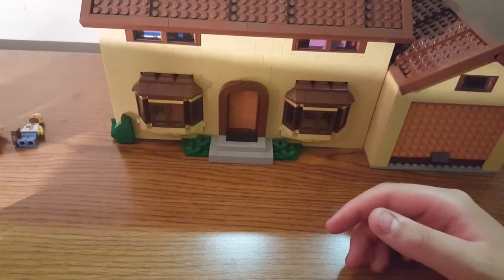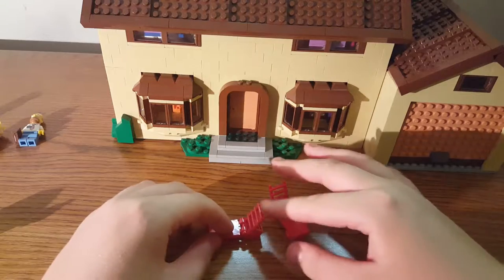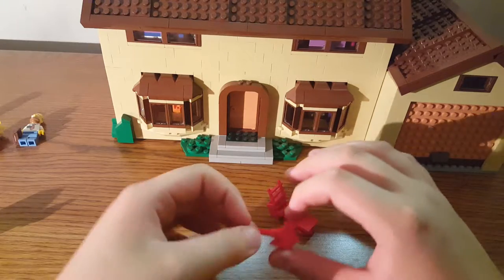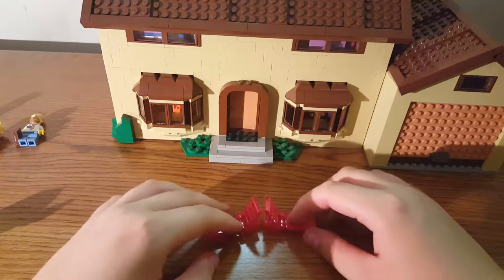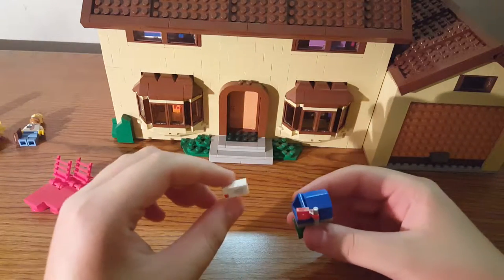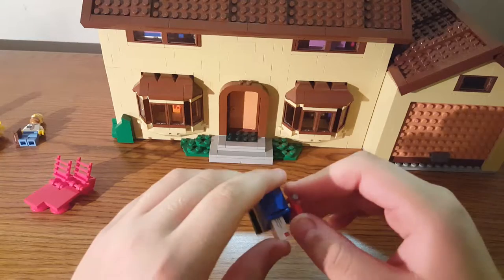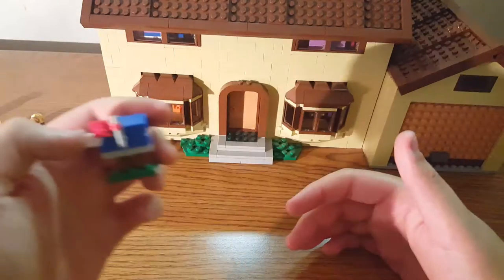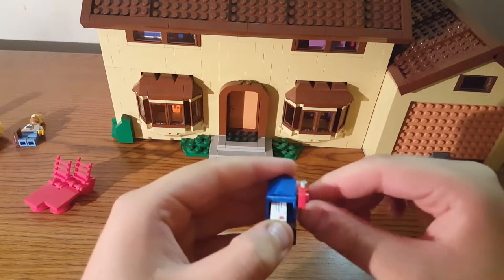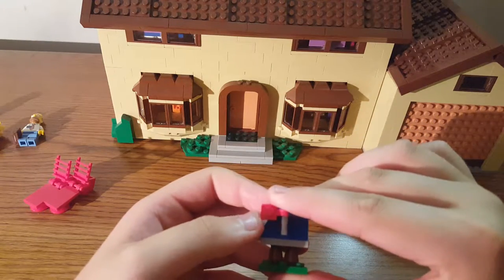You get two beach/lawn chairs that do hinge and completely fold. They are recommended to be kept open so that the slope hits the ground. Then you have the mailbox with the very old printed mail piece that we've had forever — I like that they're keeping some parts the same. You can move the flag up and down, and the mailbox is blue like in the TV show.